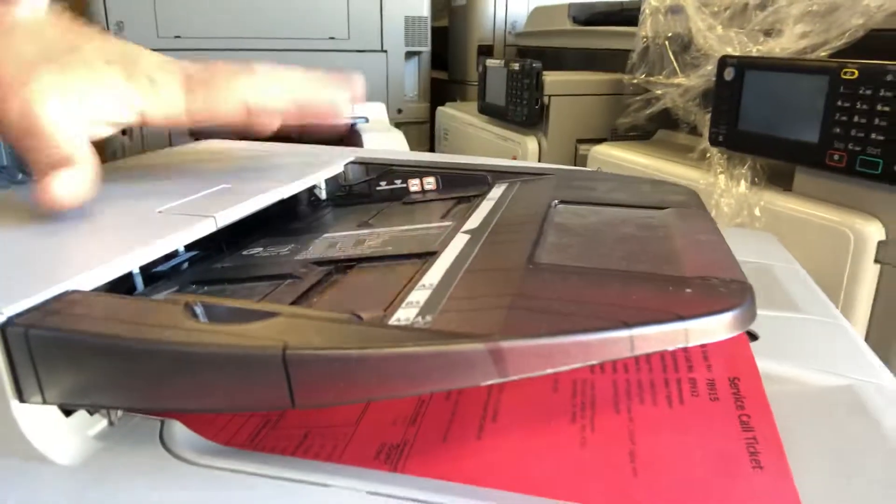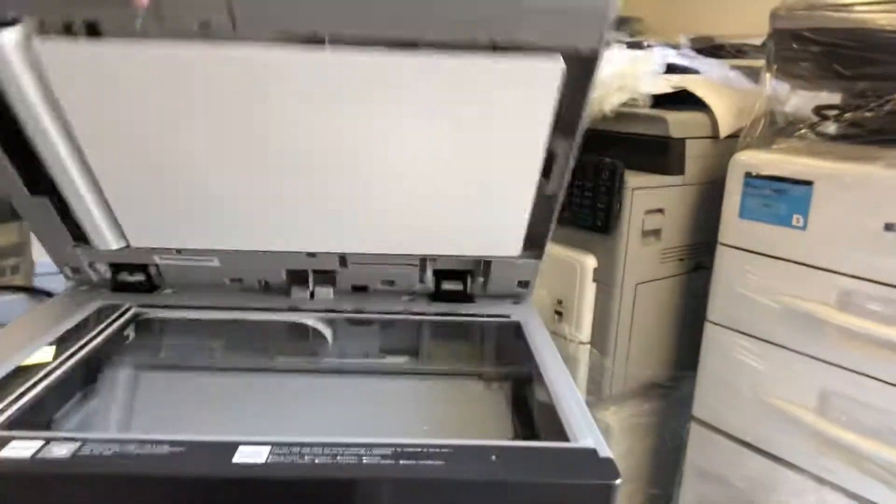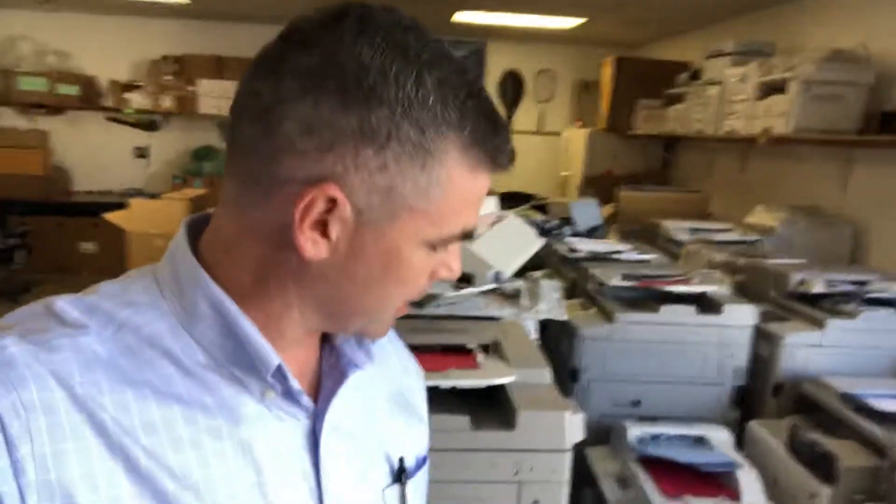This one actually has the touch screen and it runs the Android operating system. But again, if you read my post — a little bit smaller document feeder capacity, probably 50 sheets here. They're just not built as robust as an A3 device, so you want to be careful how much volume you're putting through them.